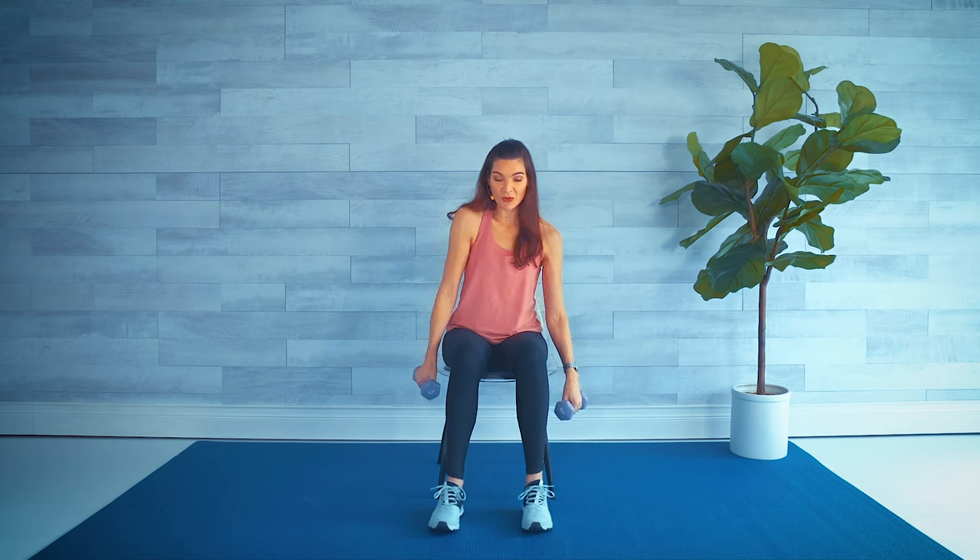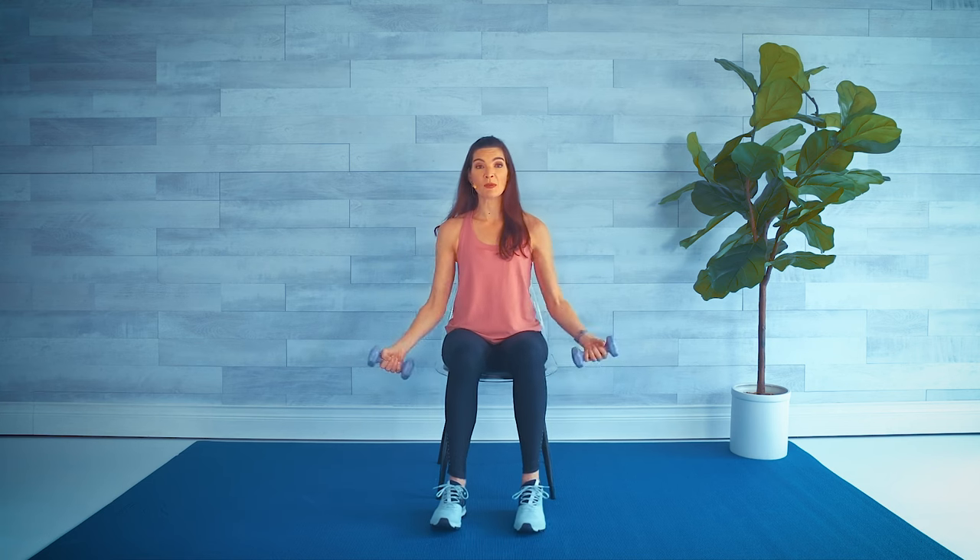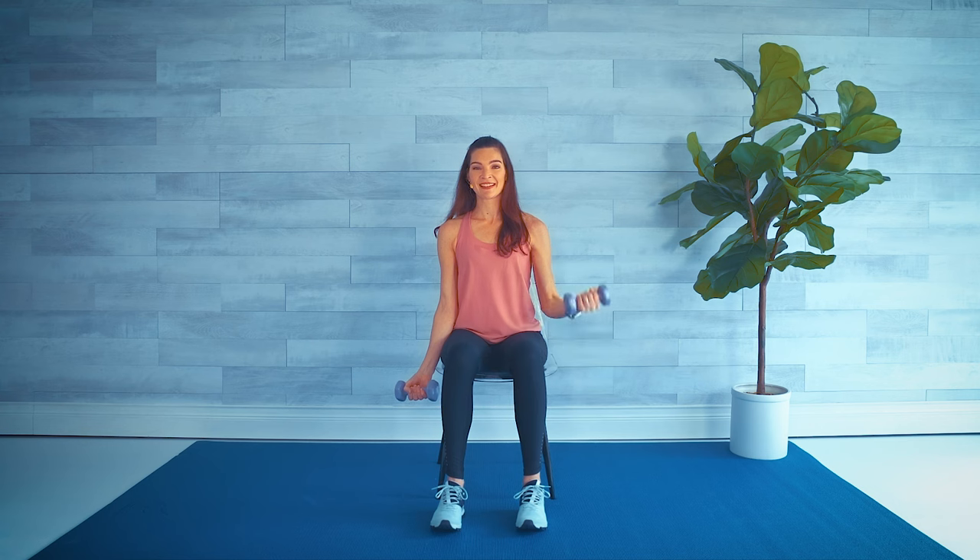Going directly into our biceps — palms forward, right arm bicep curl up eight times. Go a little faster with this one. Then other side — oh sorry, we're doing eight, so we've got six, five, four, three, two, and one. Four and four.